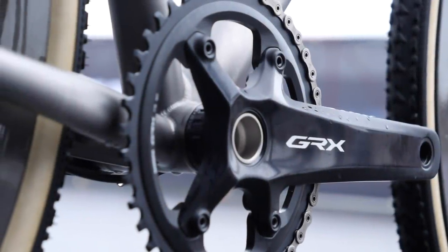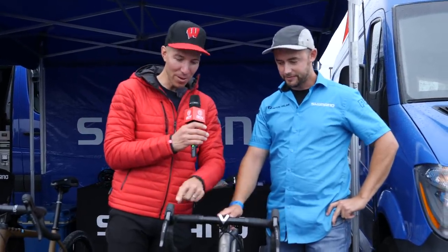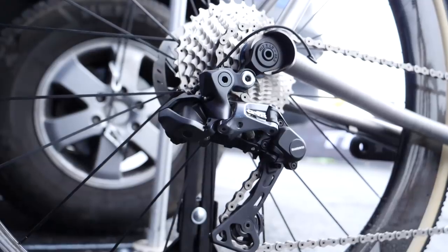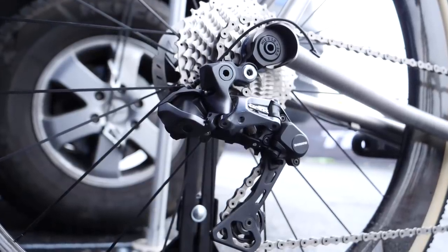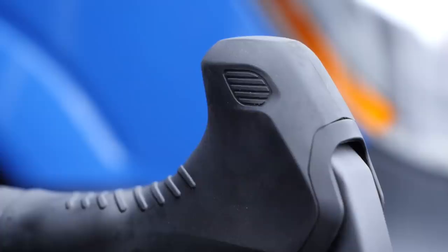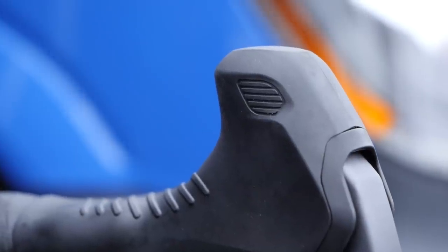We're here with John at Shimano looking at the new GRX groupset. Shimano wanted to release a gravel-specific groupset — something a little more robust for gravel and cyclocross use. A nice feature is the buttons right here on top, just to give you another position to shift from. You can use your thumbs, go up or down the cassette — however you like.